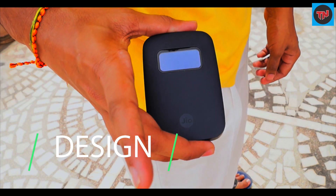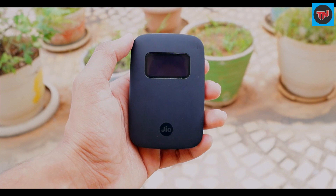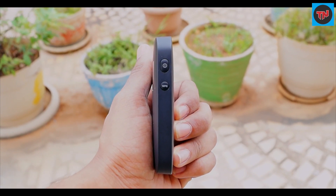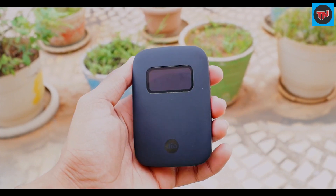Having a look at the device, it is really small to carry around and it does not feel much weight in your pocket. There are two buttons on the right side of the device — one of them is a power button and the other one is a WPS button. On the left side we have a micro USB port for charging.